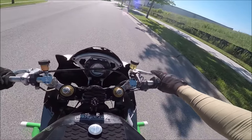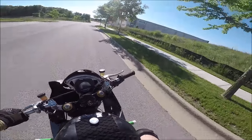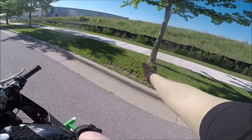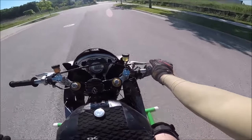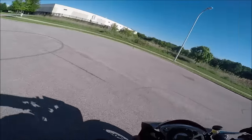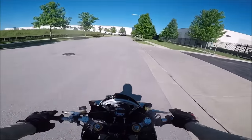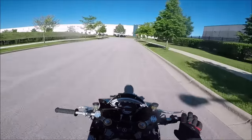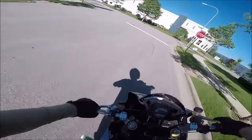For rolling stoppies, a huge important thing is to have a fixed point. For me it's these trees; for you it might be a cone in a parking lot. Pop it up at that first tree. Having a fixed point ensures consistency and lets you track your progress. Also, keep your head up — not looking at the sky, but looking forward where you're going. Looking down at the ground is how you flip, the same as not looking through a corner on a motorcycle.